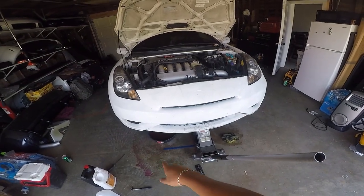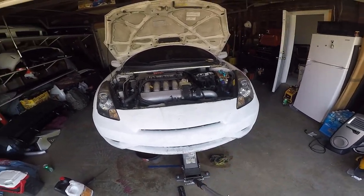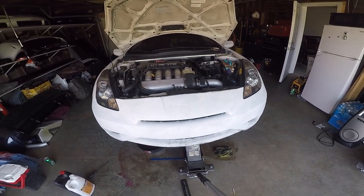I already put the hose back. Now I just gotta fill it up, bleed it out, and call it a day.